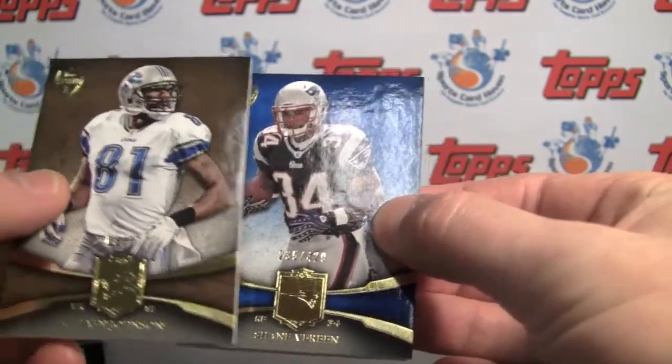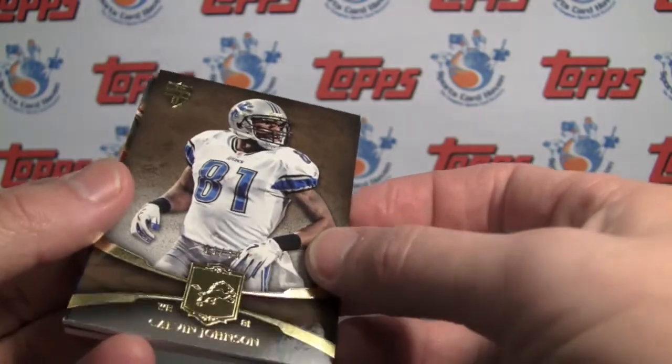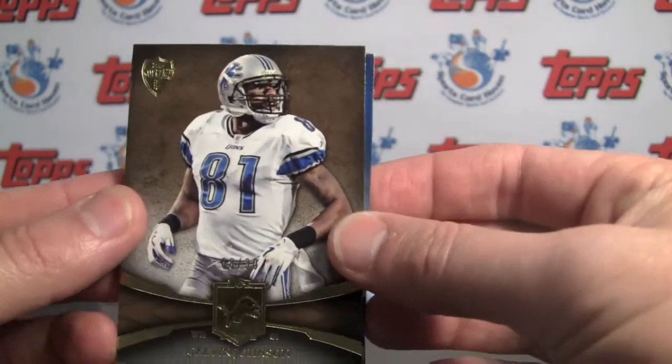Pulling from the back — the Lions hotbox thus far — Calvin Johnson Megatron, parallel numbered to 30. There you go, numbered to 30.